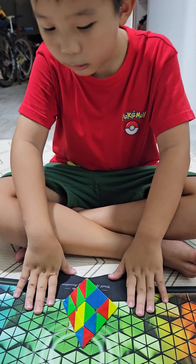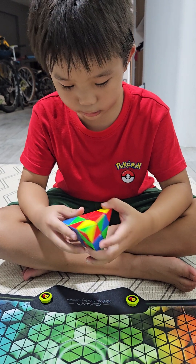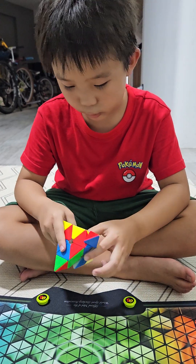Three, two, one, go. That was a bad option. I changed my mind — that was a good option.